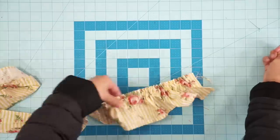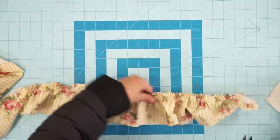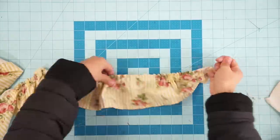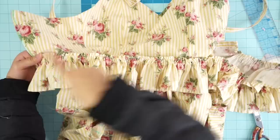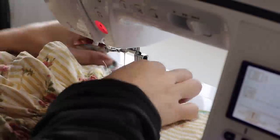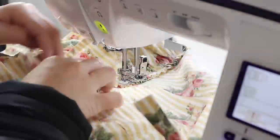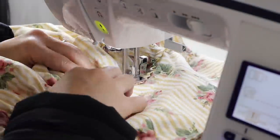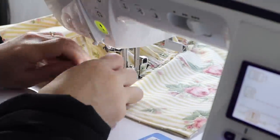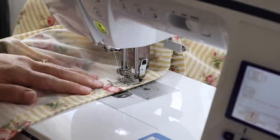This tiny strip of fabric was the original ruffled part of the bedsheet that I removed earlier. I regathered it and will be sewing it to the waist of the dress to create a little peplum. Lastly, hem the bottom of the skirt and I'm finished.